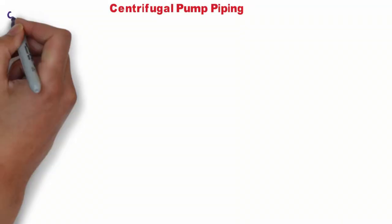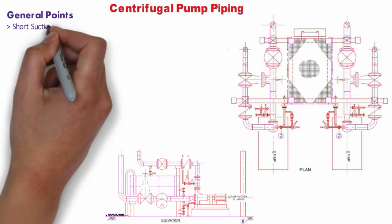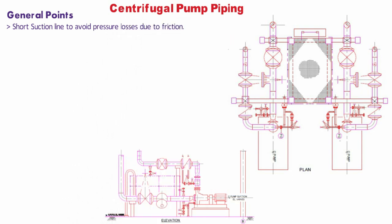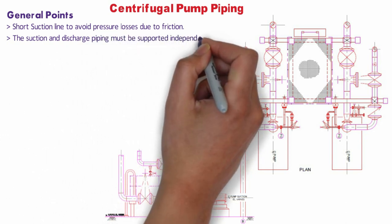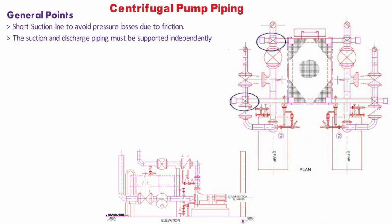There are some general considerations for pump piping. Suction lines should be routed as short as possible from the source vessel to avoid pressure losses due to friction. The suction and discharge piping must be supported independently of the pump such that very little load is transmitted to the pump casing. The designer may consider the use of expansion joints on either the suction or discharge or both as necessary; however, expansion joints should be used only when unavoidable.